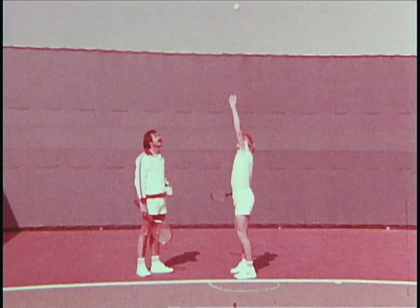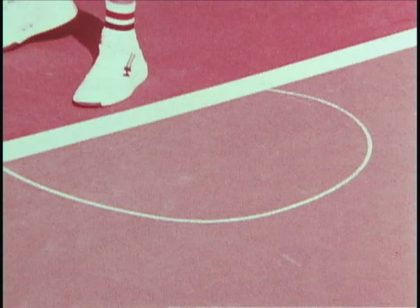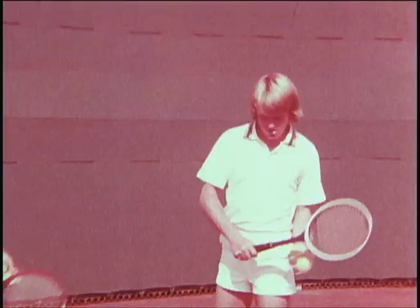That's good. Excellent toss. That's fine. Super.